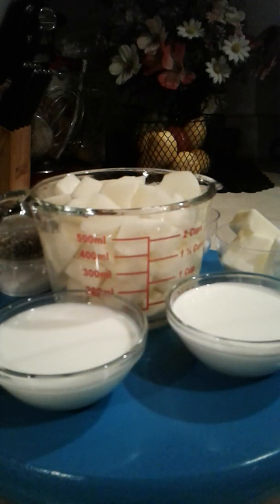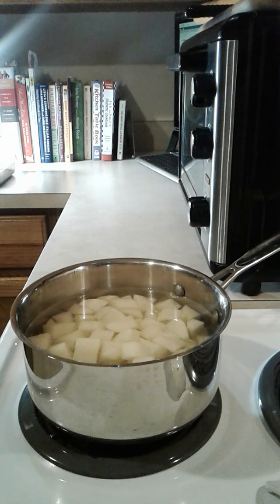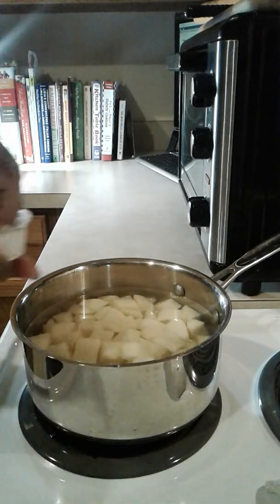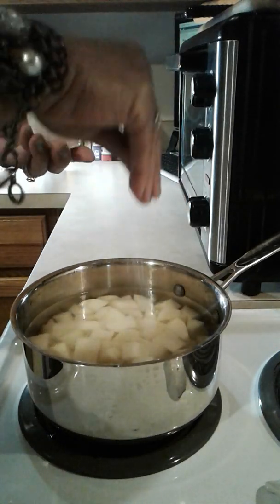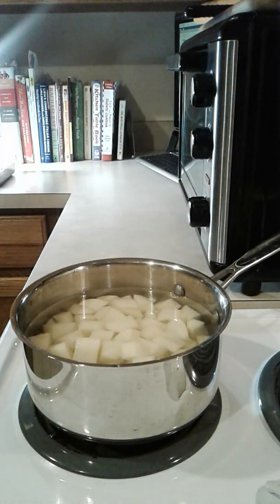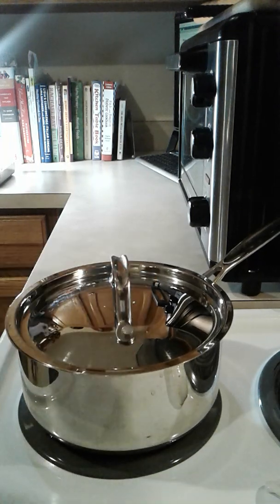I've rinsed them one more time in cold water and placed them in a pan with water. I'm going to add some salt, then cover and let them cook until tender.